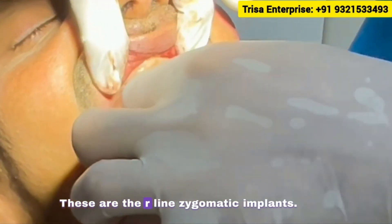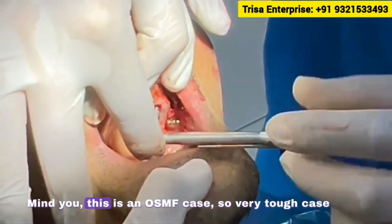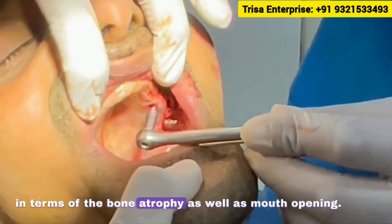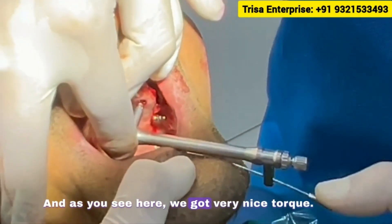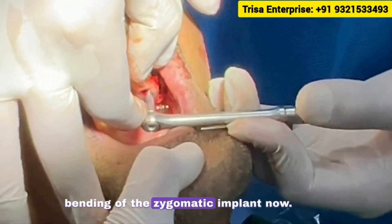These are the R-line zygomatic implants. Mind you, this is an OSMF case — a very tough case in terms of bone atrophy as well as mouth opening. As you see here, we got very nice torque, and I will show you the bending of the zygomatic implant now.